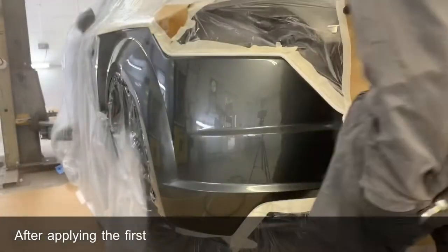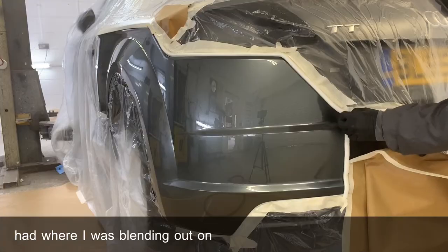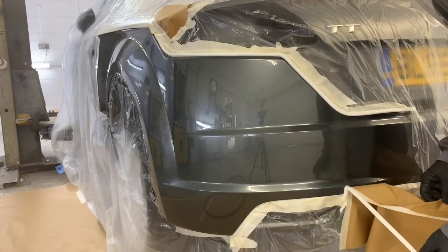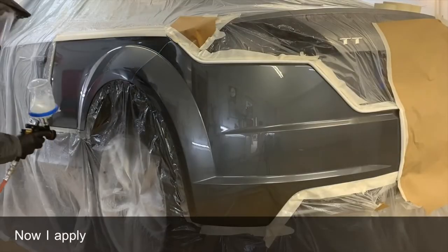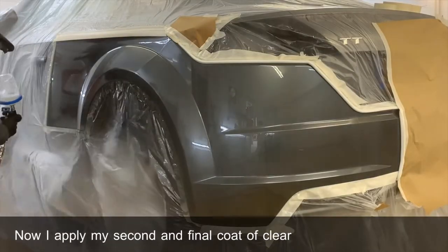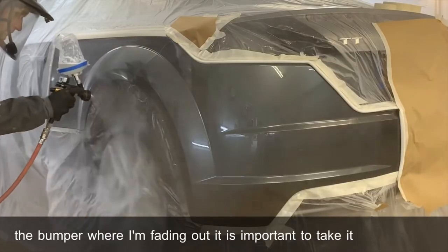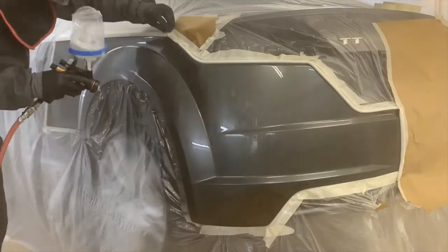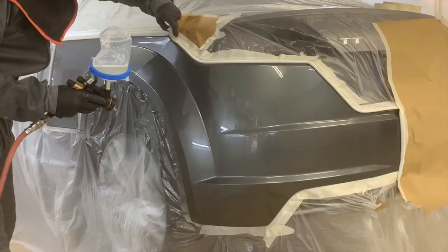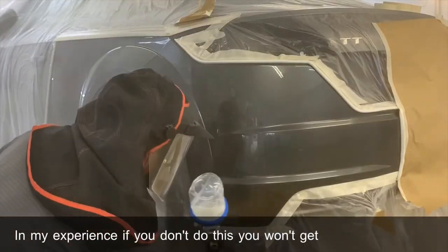After applying the first coat of clear, I pulled back the soft edge foam that I had where I was blending out on the bumper. Now I'll apply my second and final coat of clear, and when it comes to the bumper area where I'm fading out, it is important to take it just over your fade out area. In my experience, if you don't do this, you won't get a good blend.